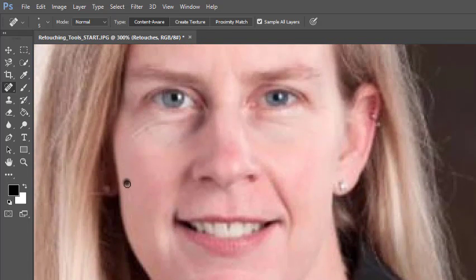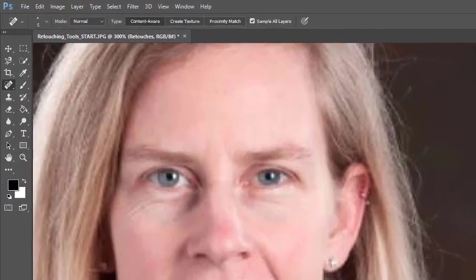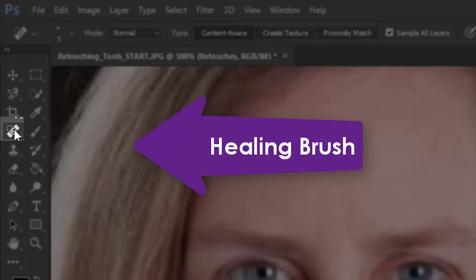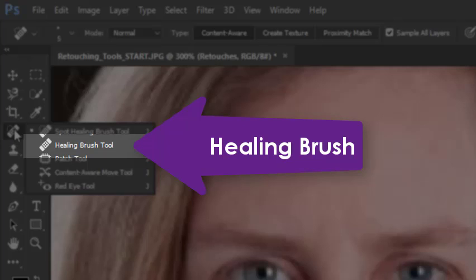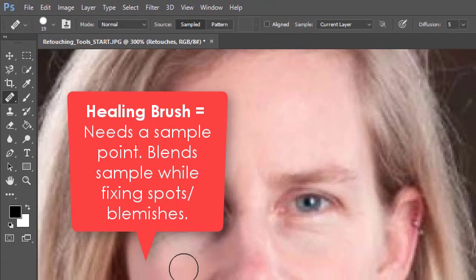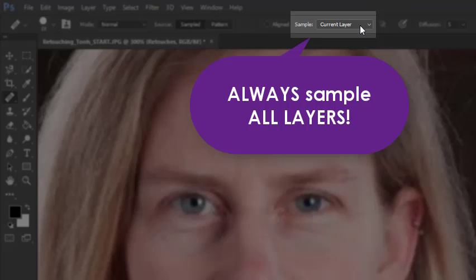Our third retouching tool combines the best of the clone stamp and the spot healing brush tool — it's called the healing brush tool. It hides underneath the spot healing brush tool, so press and hold the band-aid icon and select the second band-aid. It combines the need to set a sample point like the clone stamp, but also paints and blends just like the spot healing brush. The first thing to do is make sure you're sampling all layers on the tool options bar — change the sample setting to 'all layers.'